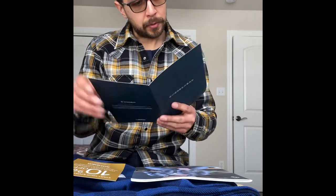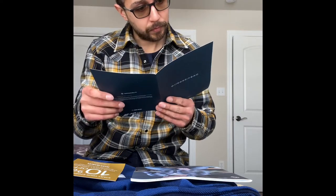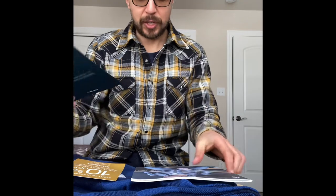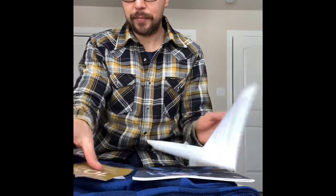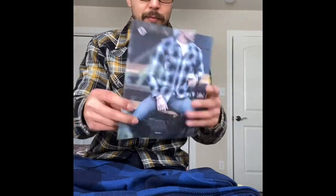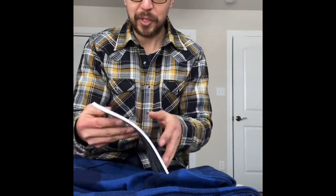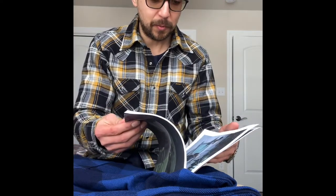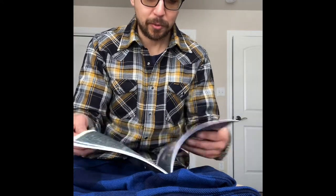Awesome, it gives you how to wash it. Returns and exchanges — not going to need that. I was hoping they were going to send me one of these catalogs — I wanted to see what it's got in it, what kind of cool stuff.